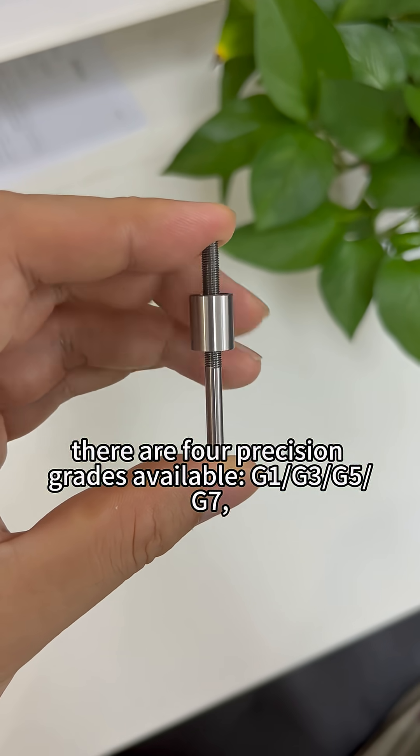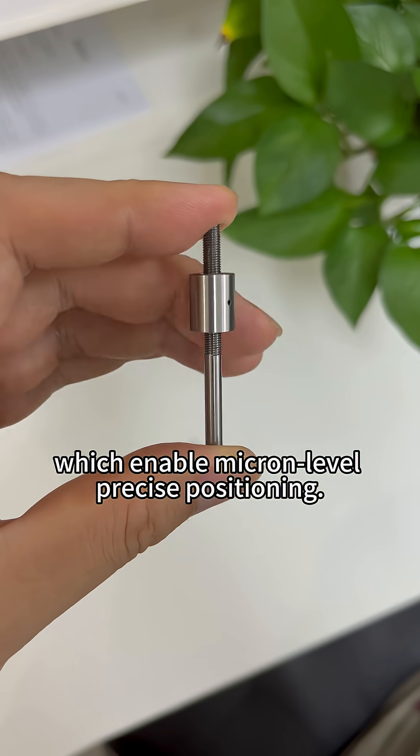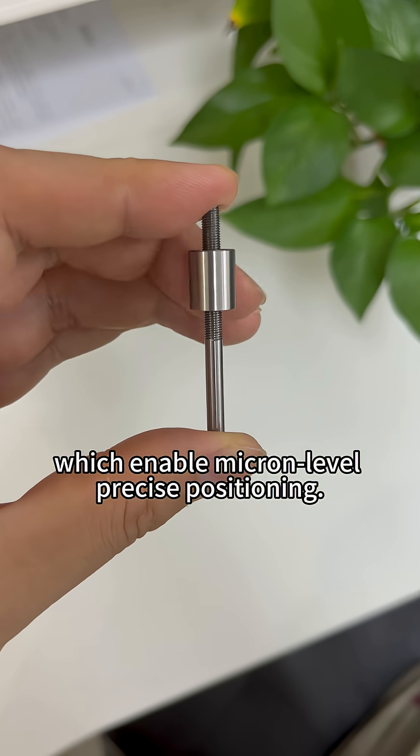There are four precision grades available — G1, G3, G5, and G7 — which enable micron-level precise positioning.